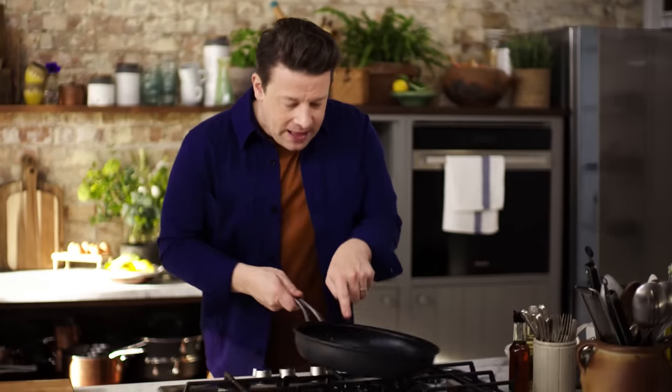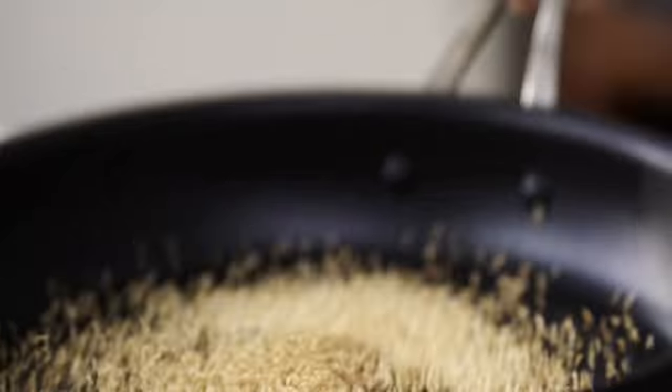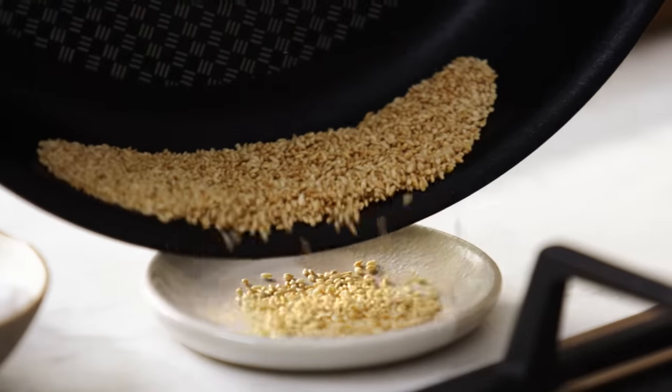In the pan you can see that a little bit of heat is changing the colour of the sesame seeds. As soon as that's toasted, shake it to one side of your pan and just put it onto a little dish.